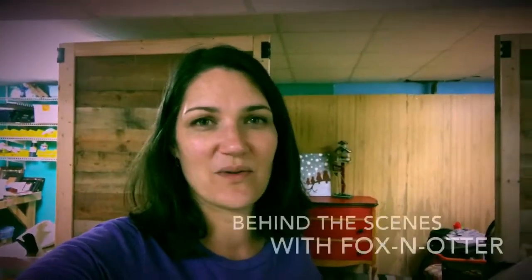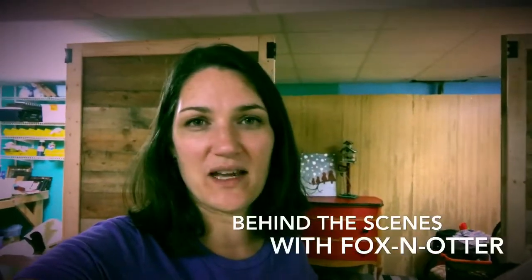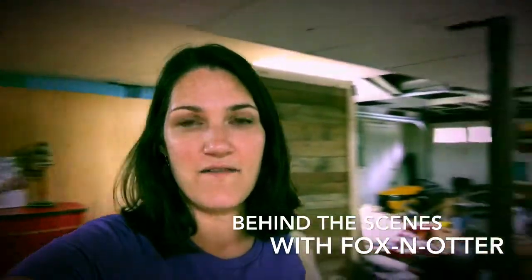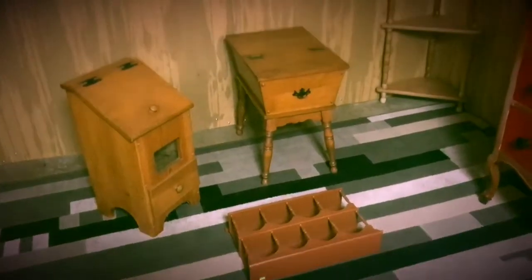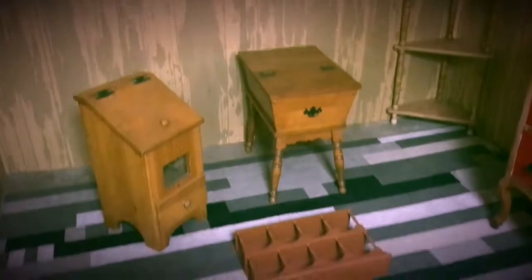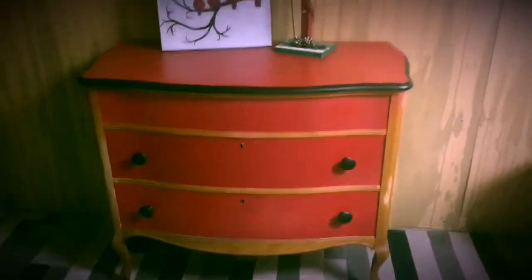Welcome to a little bit of behind the scenes with Fox and Otter. This is actually our basement, and we keep a lot of stuff down here. Most of the items we get start out looking something like this, but I like them to end up looking something like this, so I'm going to show you how I got here today.